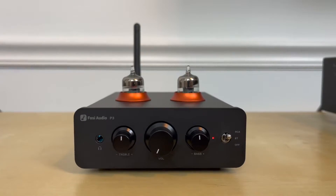Hello HiFi friends. I have good news — we finally have a preamp available for our Class D amplifiers. This one is the Fozzie Audio P3.